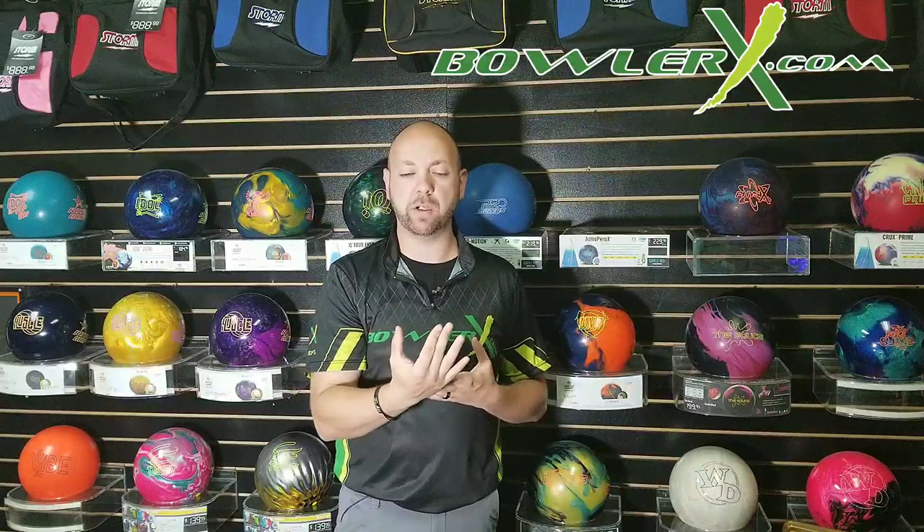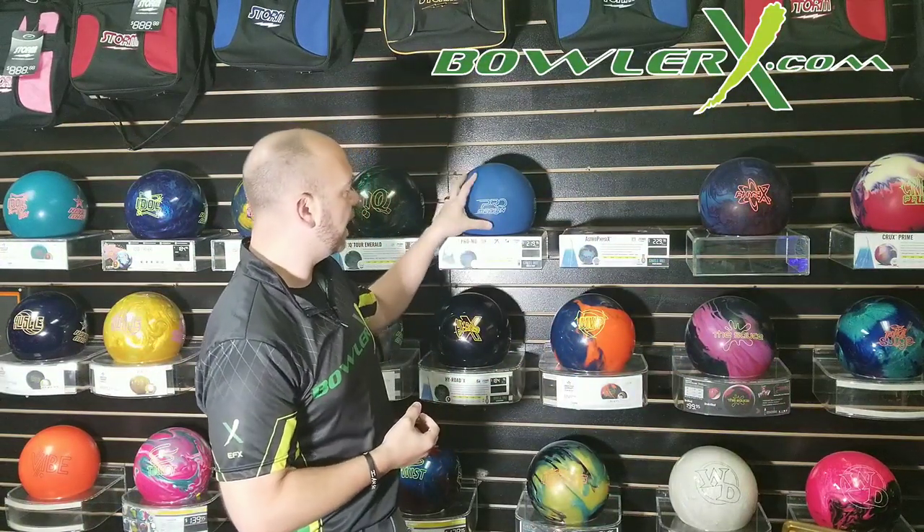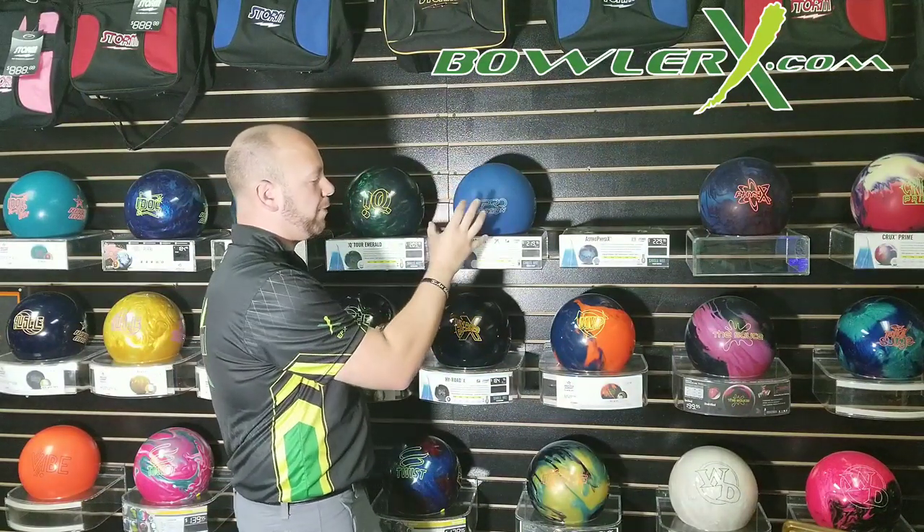The first one we're going to talk about is a solid cover bowling ball. A solid cover bowling ball is one single material that is solid — one more gritty type material that is going to have a little bit more traction, kind of like snow tires. They're going to have snow tire type traction and be able to see the lane a little bit more, making its motion a little bit earlier and smoother in the front and middle part of the lane. Something like the ProMotion here — ProMotion is a solid cover, and you can tell by its more dull type surface.